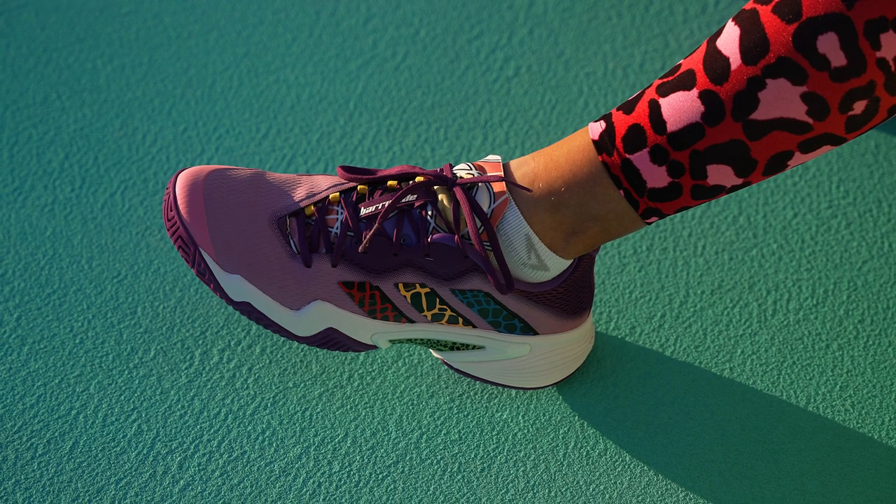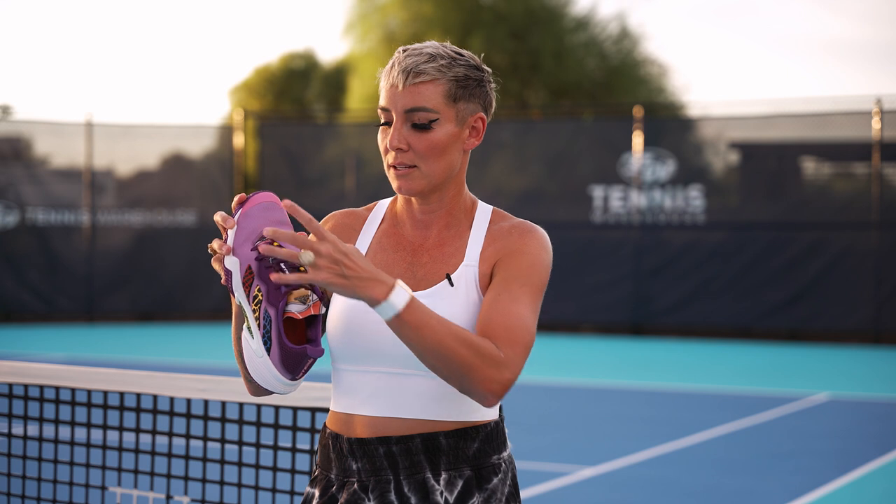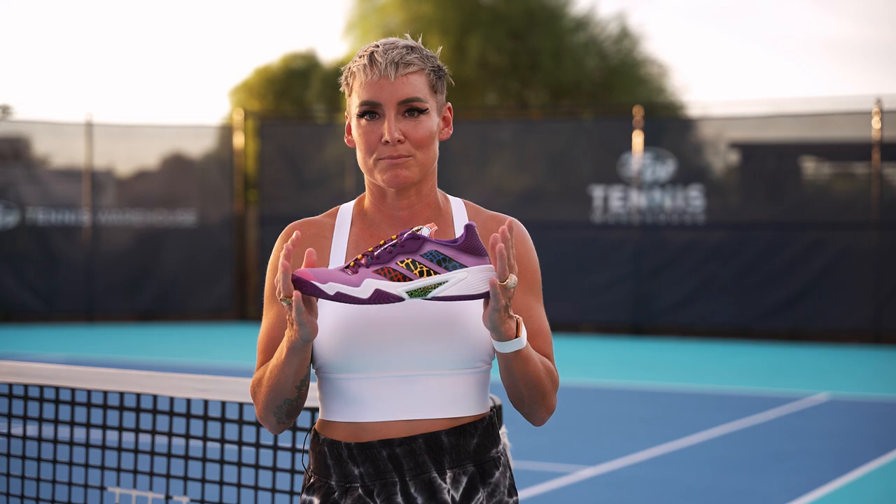So the final rundown on why I love the Barricades: they offer a lot of room up in the toe box, they're stable, they offer a lot of support, minimal break-in, and they last a long time. So go get yours on tenniswarehouse.com.